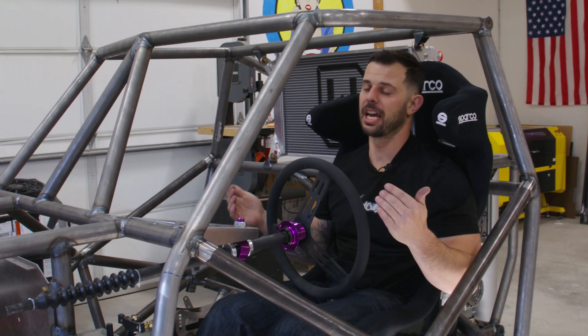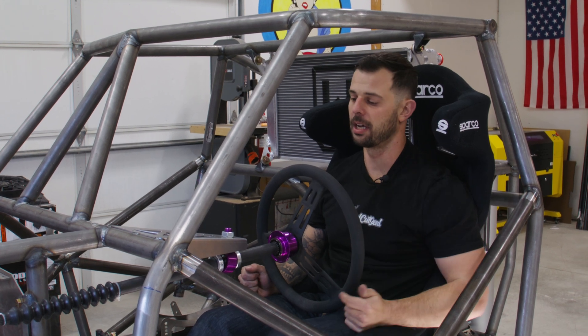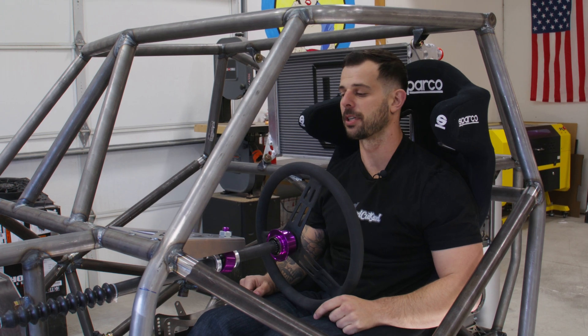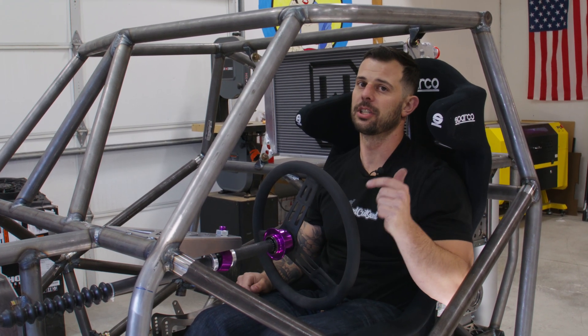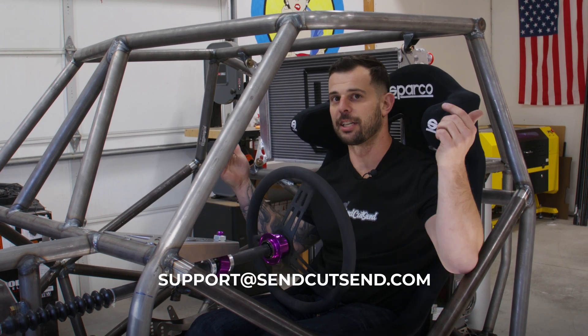That's it — I'm really stoked with how this turned out. It's another successful build here in the Hollandbuilt shop with SendCutSend's help. Don't forget those rules I talked about with bending on your builds — I want to make sure everything's successful. If you have any other questions, don't hesitate to reach out to support at sendcutsend.com. That's it for this build — stay tuned for the next one.